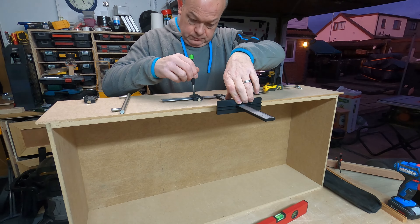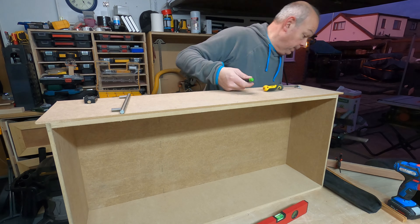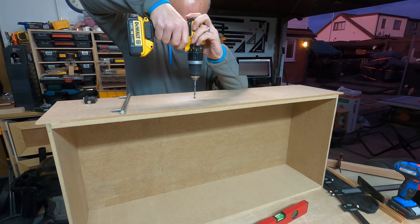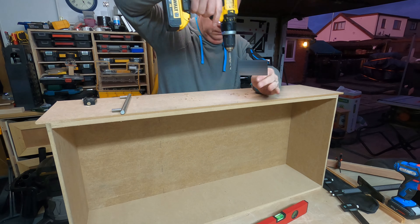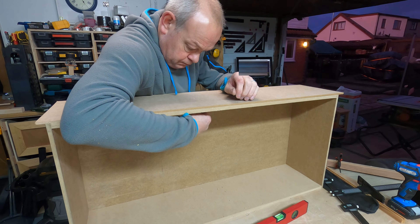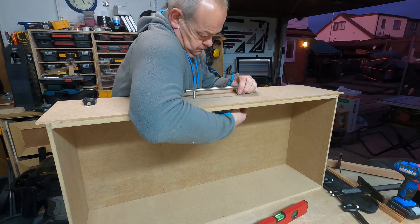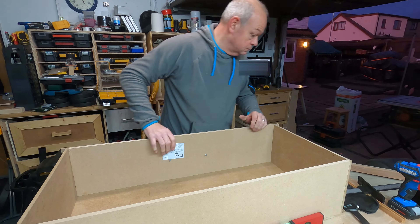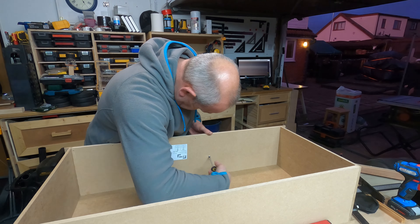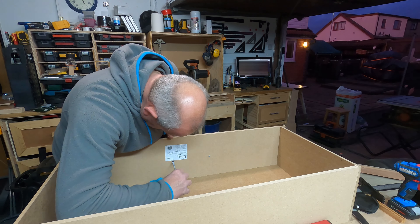Then the next thing was to put the handle on. I use this handle jig from Temu — I'll put a link in the description. It wasn't very much money and it's absolutely a fantastic little piece of kit. You set it to the same width as your handles, mark it up, and it makes putting handles on and getting everything in the right place as easy as anything. I think it was about £4.99 and I've already used it two or three times — definitely had my money's worth. I just tightened up the handle without a washer and it was really good and tight.